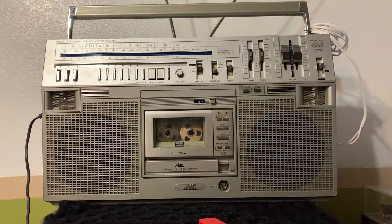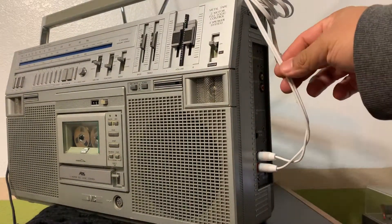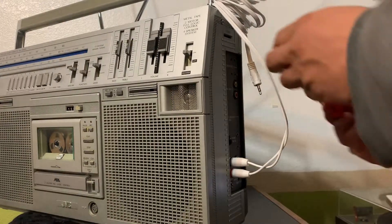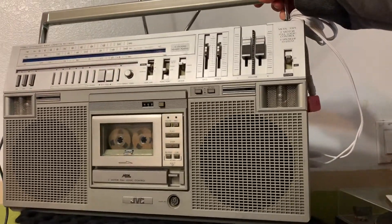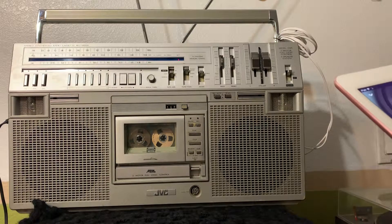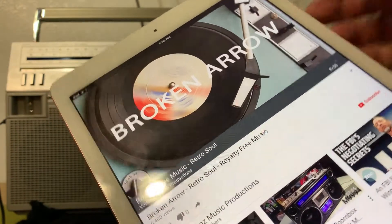It's connected. All you have to do is hook it up to your boombox with these RCA connections right here. That way you're going to be completely wireless. You just go to Line In, turn the volume down on your phone or tablet, and then I'm going to play you some copyright-free music from YouTube.